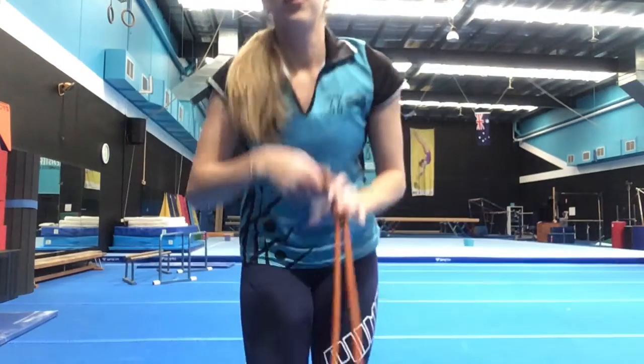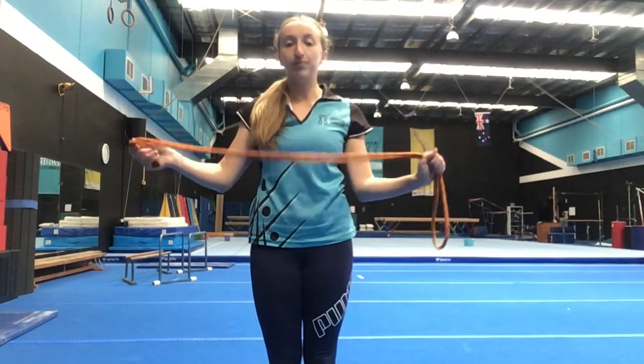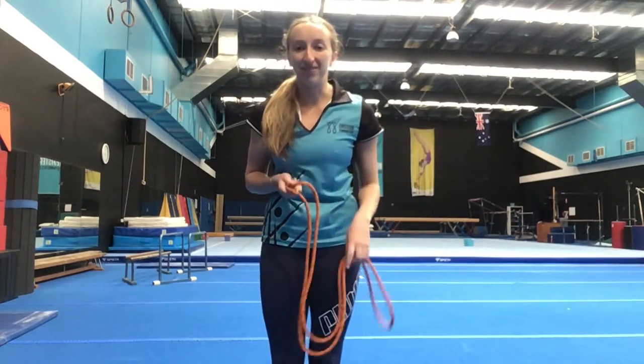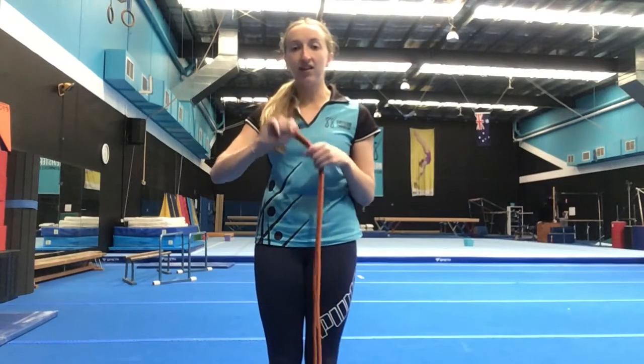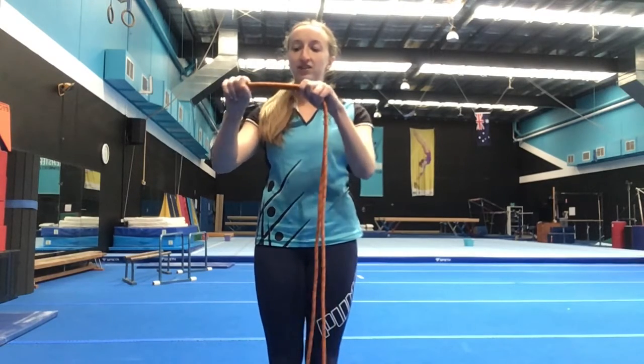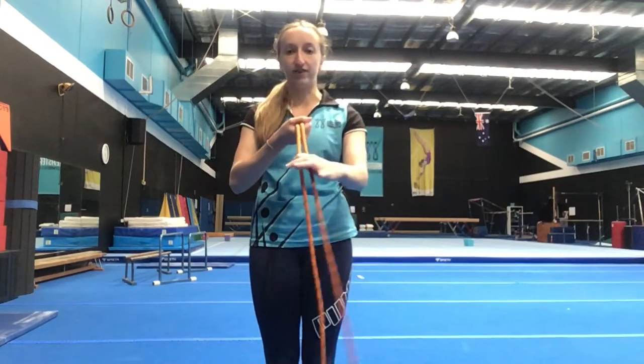Next we have some rope skills for you to try. Any rope you have at home — it could be a plastic rope or a rhythmic rope — you can use for these skills. Make sure you have the knots, or if you have plastic ends, curled up in your hand so the rope points out from your thumb out past your fingers.